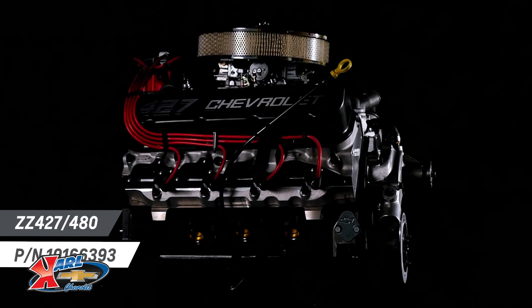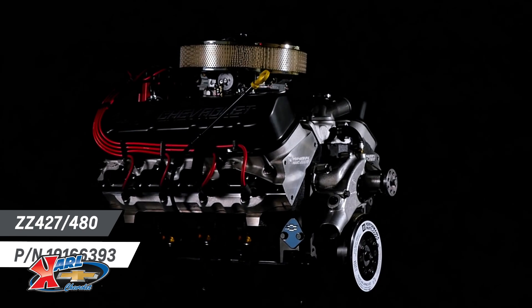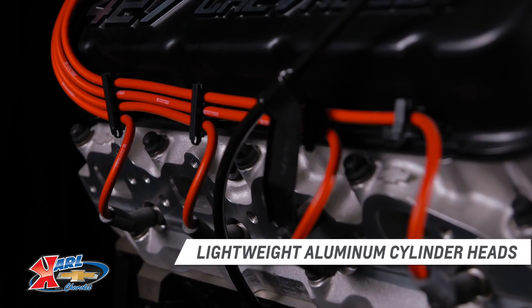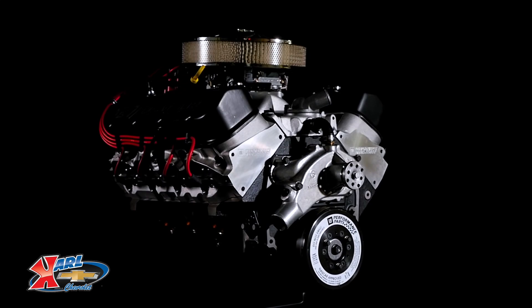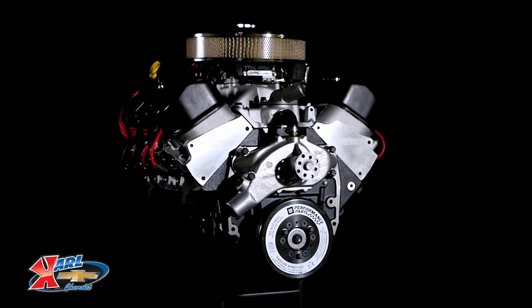The L88-427 was the ultimate expression of Chevrolet's production big block power, combining a rigid iron cylinder block with lightweight aluminum cylinder heads and a single 4-barrel carburetor. Our engineers have recreated that classic raspy RAT engine, but with updated components that enhance drivability and performance.